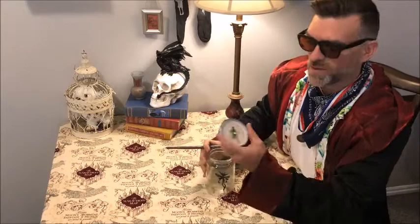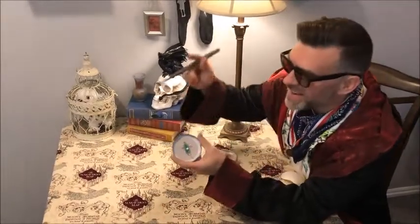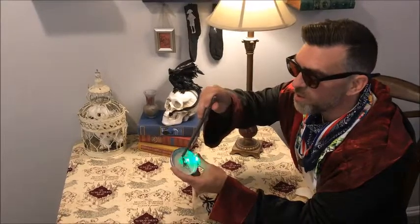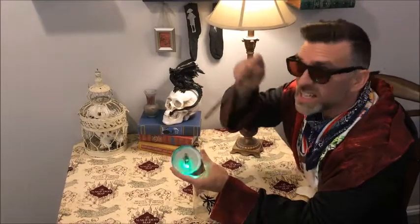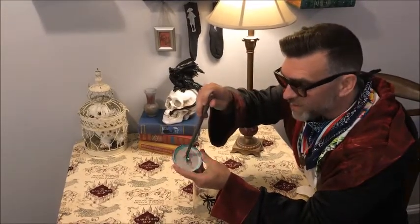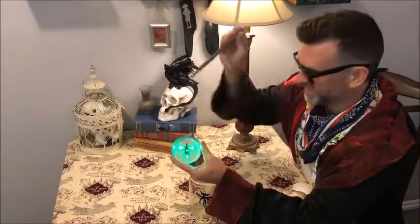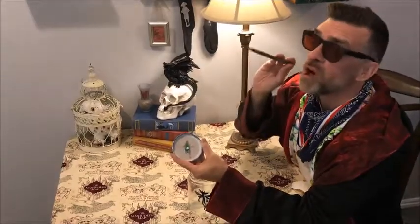Once we've captured our Cornish pixie in our jar, we simply turn the lid upside down and take our magic wand and tap it thusly — once for radial light, twice for blinking light, thrice for a solid light, and four times for off.